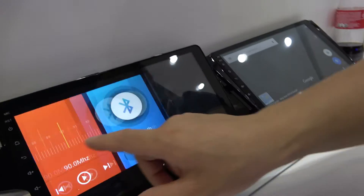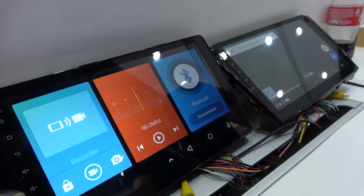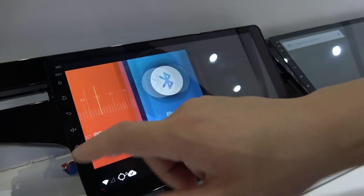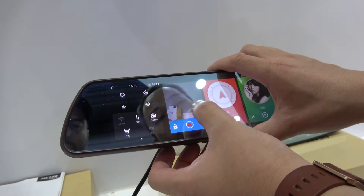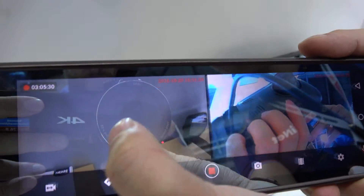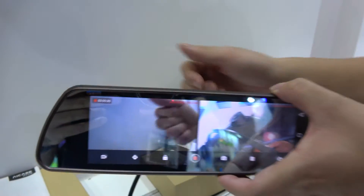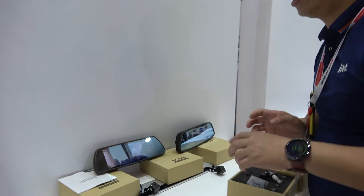This is the smart car solution. It works with 4G, Bluetooth, FM, and has a recorder. It has two cameras — one front camera and one rear camera. You can see what's behind and in front of your car at the same time.